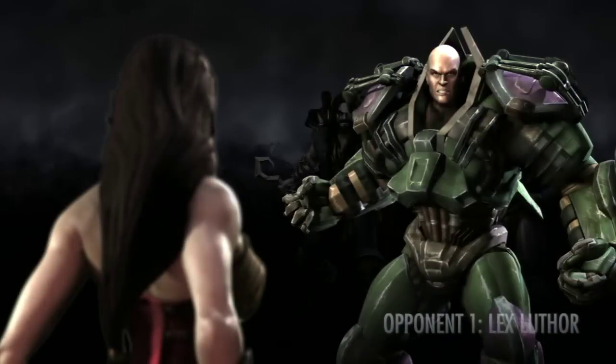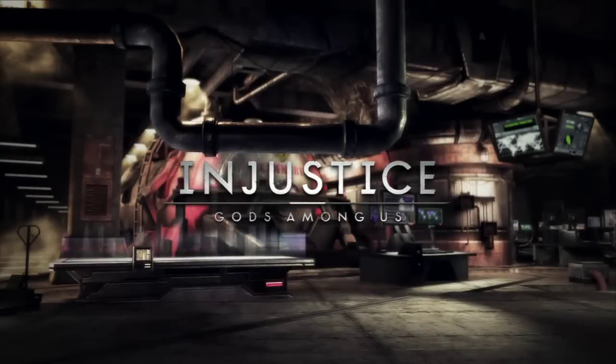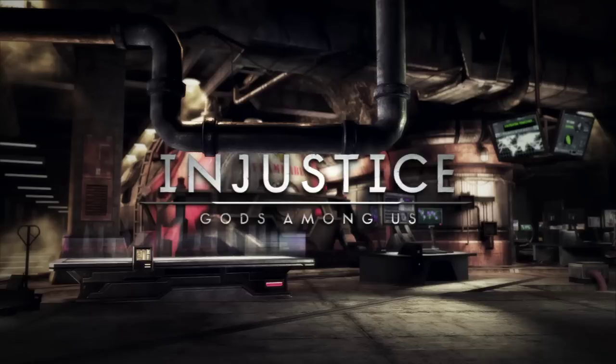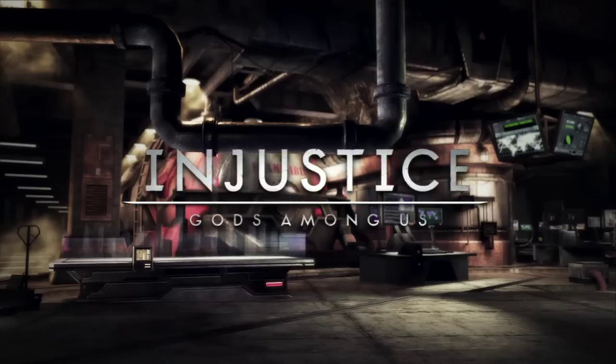Welcome to a little bit of a gameplay and review. Today we just got our AverMedia Live Gamer Portable. I know it's been talked about on YouTube and a lot of the other channels, even in write-ups about it. But I'm going to go ahead and talk about it while I do a little bit of gameplay here.